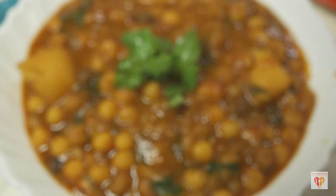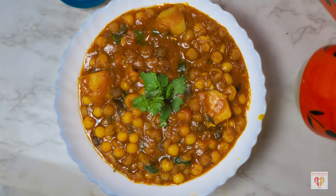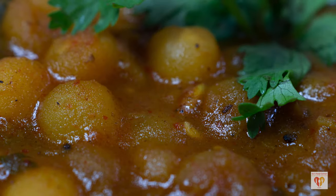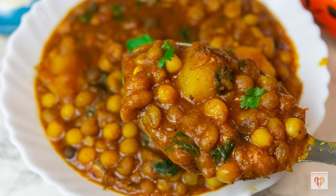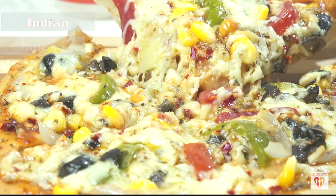In today's video I will be sharing the recipe of white peas curry with potatoes, commonly known as gugni in India. It has a very lovely flavor and very sublime taste, and I have prepared it in a different way. Stay tuned for this classic recipe of white peas curry or gugni.